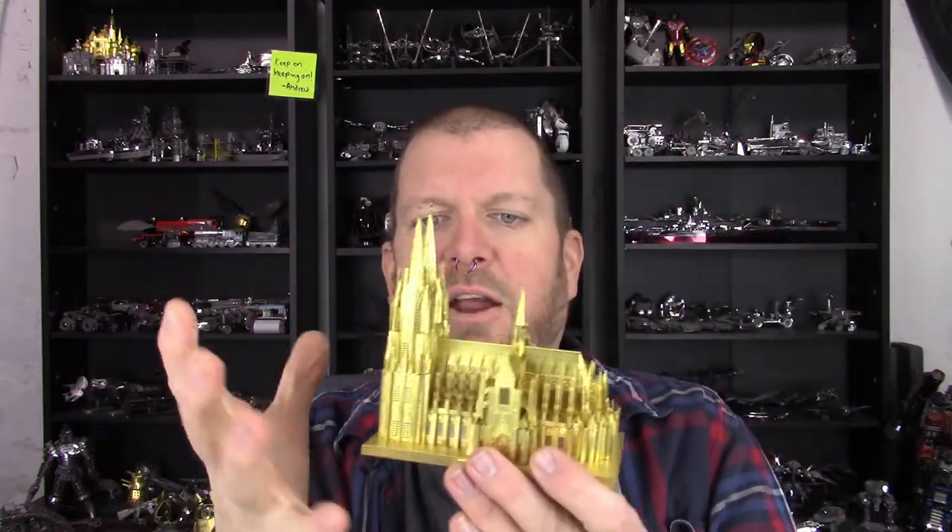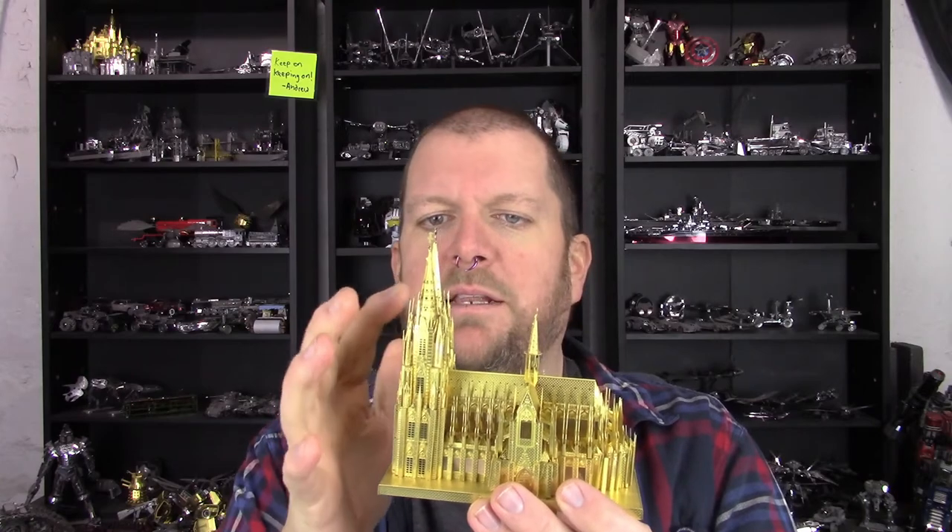Just like the person in the Metal Earth subreddit mentioned, once I was done with this build I had to go back around and straighten a lot of things up. Because you try to take care not to hit all of these pointed pieces as you're putting it together, but you absolutely get to the point where it cannot be helped. I had one or more of these crosses just folded over and squished down, and I left them that way.